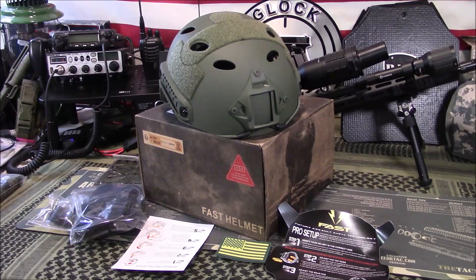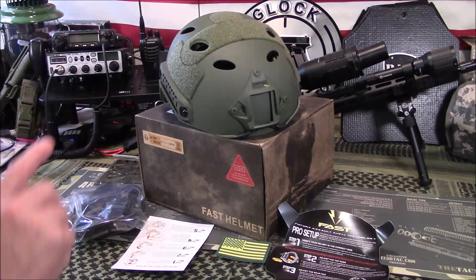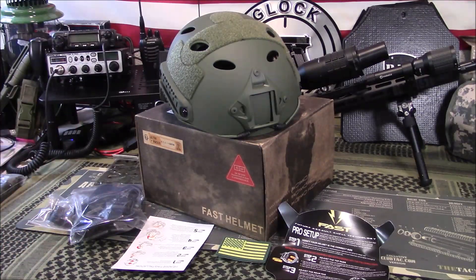This one comes in black, ACU, AOR, AOR2, A2, CPYT, green, MC, red, sand, and tan. You'd have to go to Amazon to see what all those abbreviations are. I opted for OD Green — I love OD Green, kind of hard to go wrong with it. But they do have others.